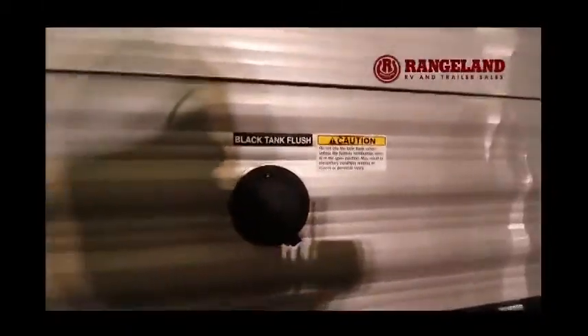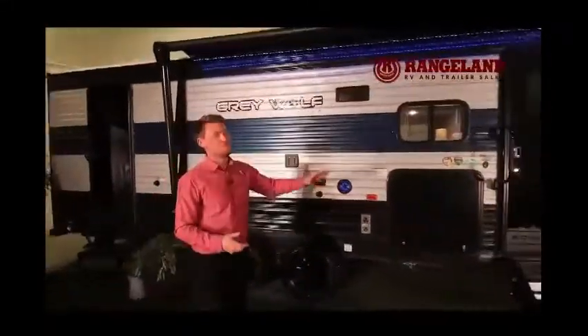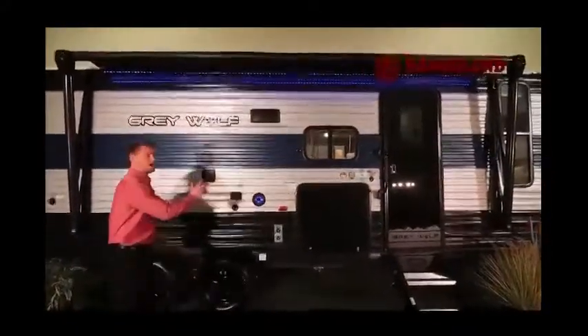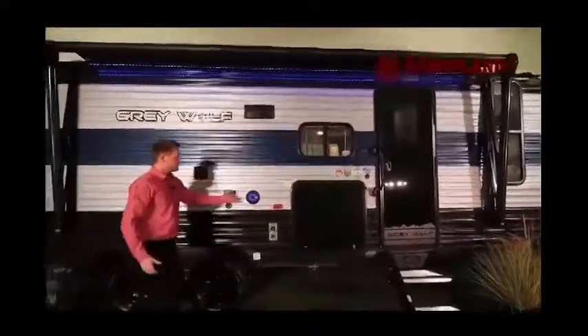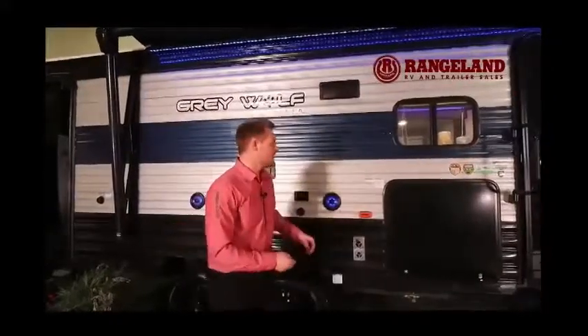Right beside the door you have a black tank flush — hook a garden hose right up to it and it completely flushes out the inside of your sewer tank. Right above that you have a big power awning with a blue LED light strip. Just below that you'll have your backlit outside Driven speakers — a new system introduced into Gray Wolf that gives you full compatibility with your cell phone and includes a subwoofer for premium audio right at the campsite.